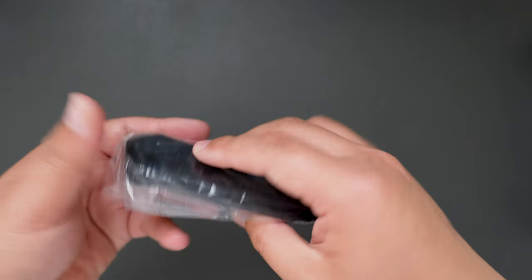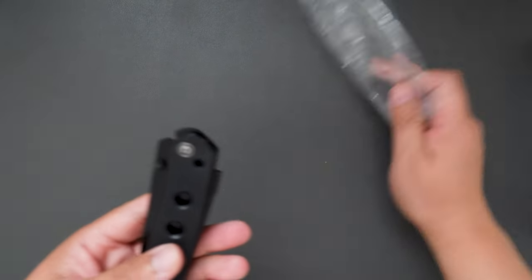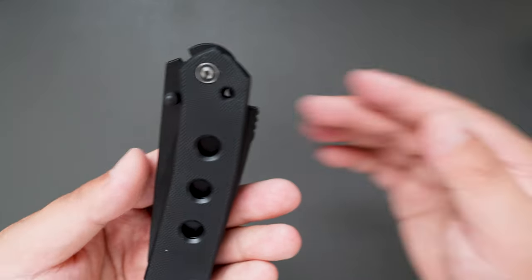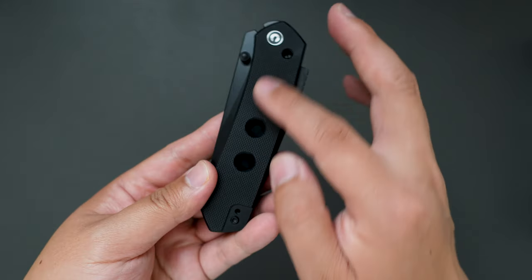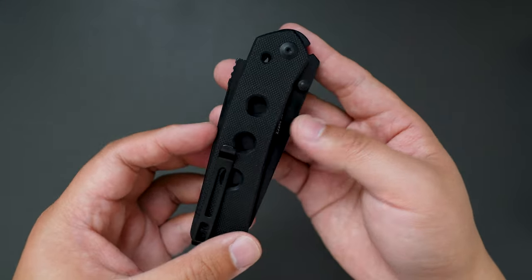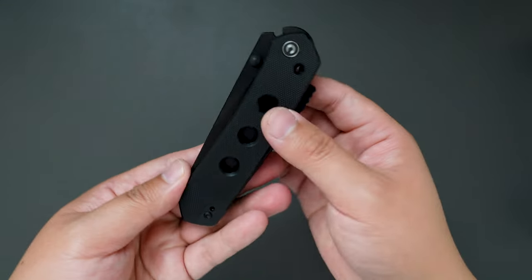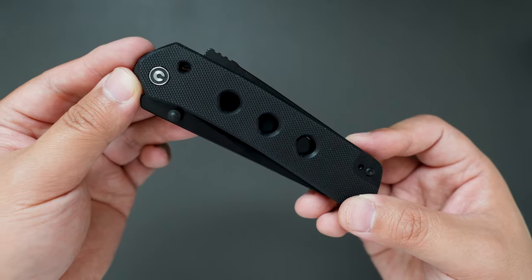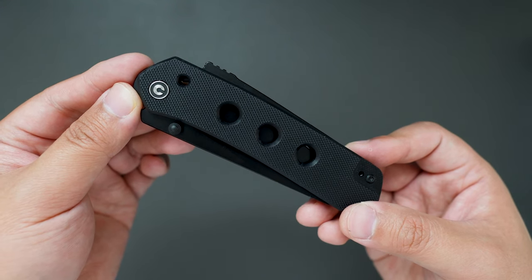I think this one is their 2024 new production knife. Look at this knife — this one is in black G10 with a black blade. This one cost me around $78. I would say it's pretty budget-friendly.